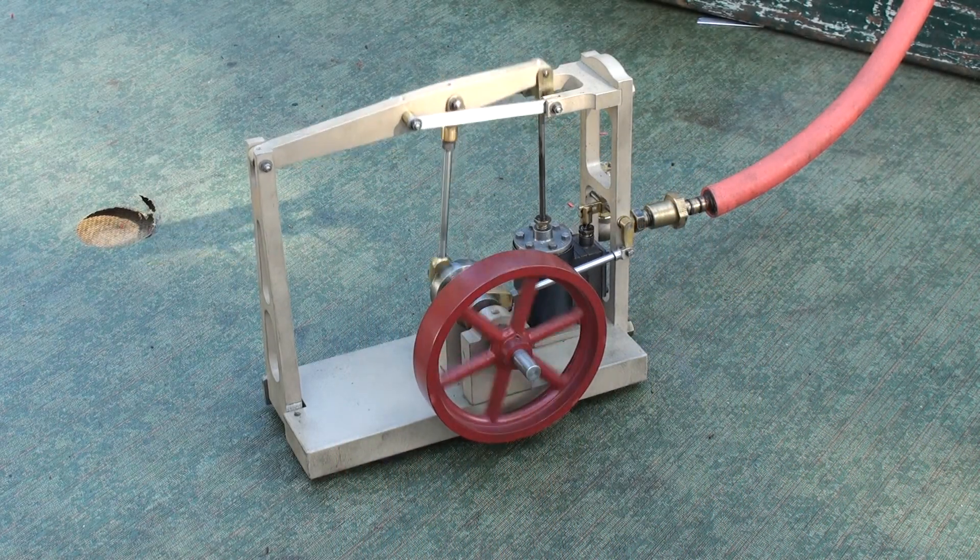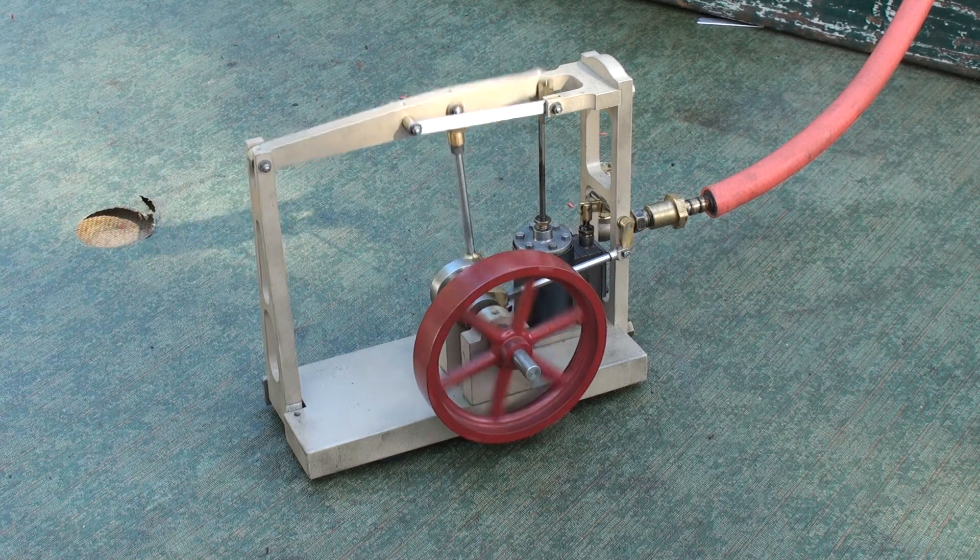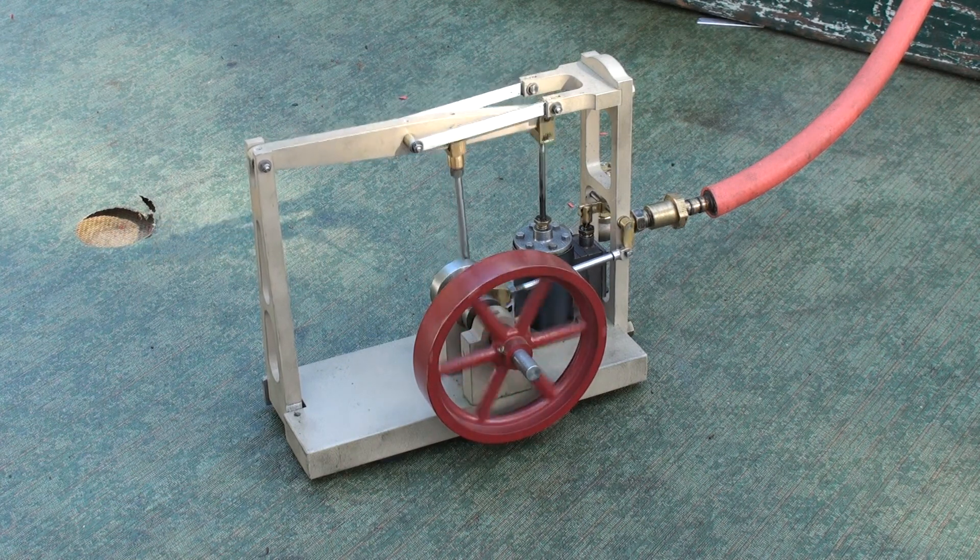This is known as a grasshopper engine. It's a variation of the full beam engine, used for small power demands.